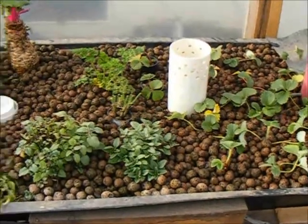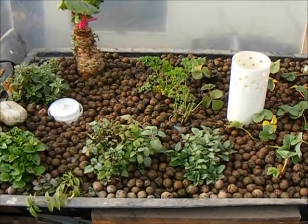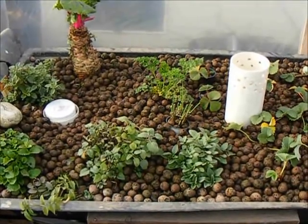Well, thanks for checking out aquaponics drains and their placement. Happy gardening, happy experimenting. If there's anything else I need to know, comment below. Thank you very much.